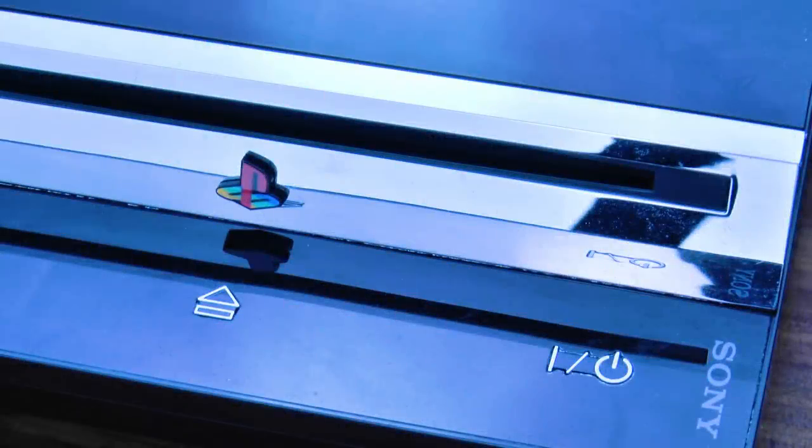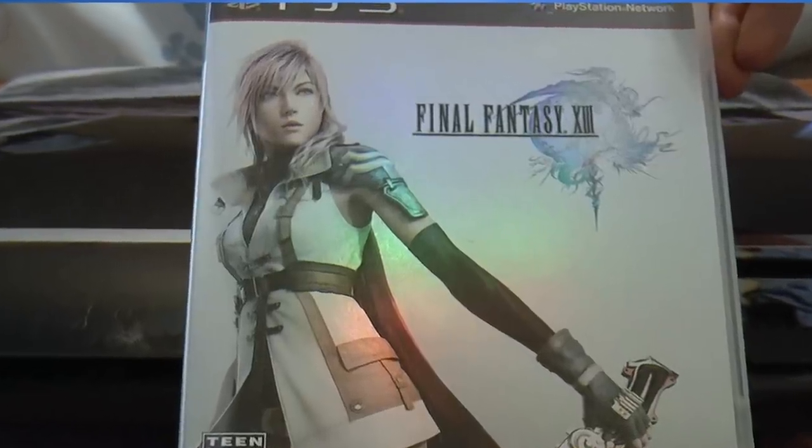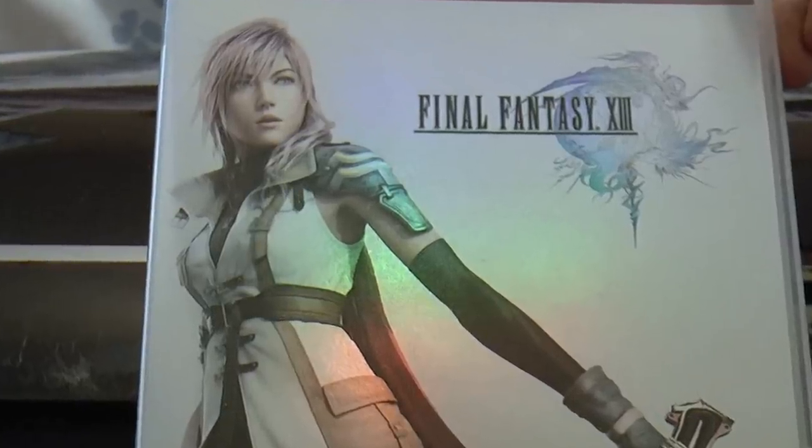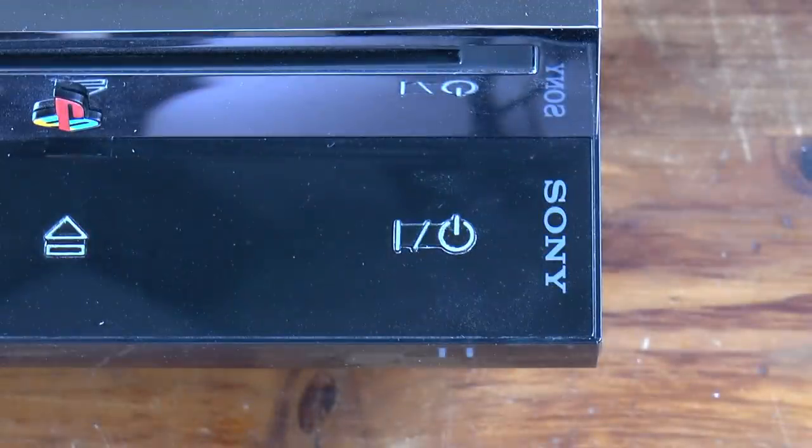In 2006, Sony released the PlayStation 3. I bought one at launch to use as a Blu-ray player, as the game selection wasn't that great. Years later, that system froze while playing Final Fantasy 13 for several hours straight. I managed to back up my existing saves and transfer them to a slim model, leaving my original PS3 to collect dust.